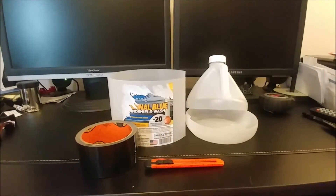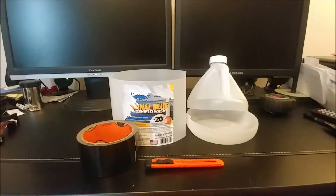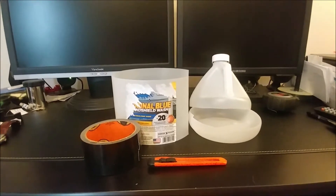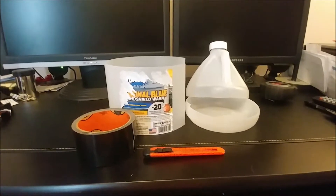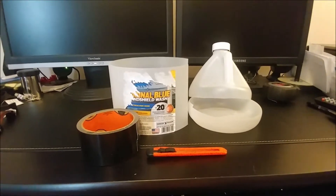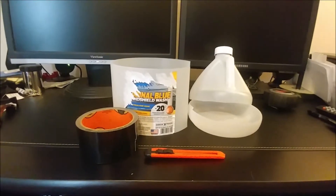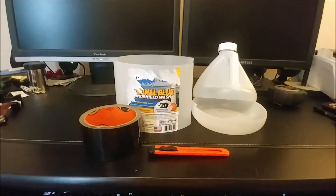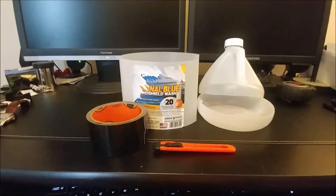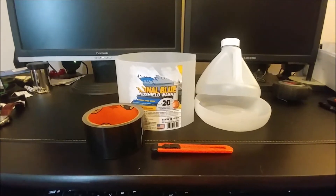What we have here is my attempt to make a dew shield for a 5-inch MAC 127mm telescope. They're out there, but they're a little bit expensive. So this is extremely lightweight, and what I've done is taken a windshield washer bottle and cut it up.